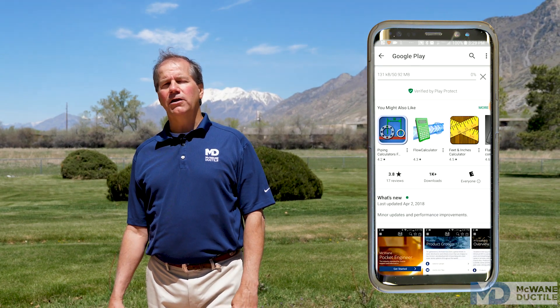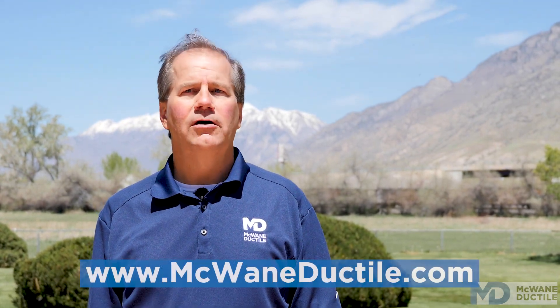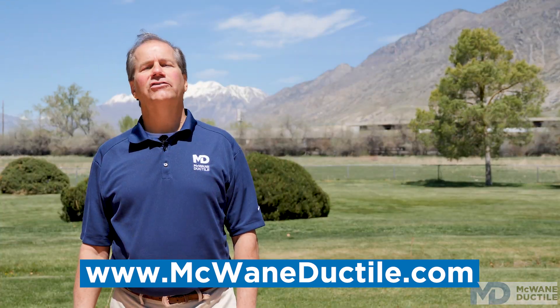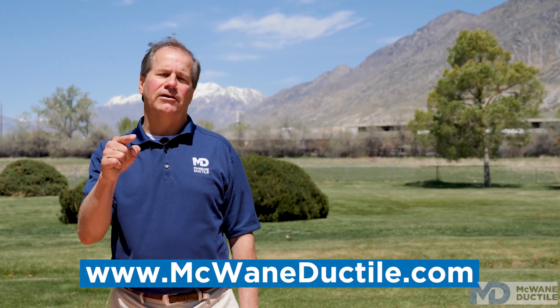You can find out more in the Iron Strong blog. We've answered the how many and where questions for restrained joints on a single fitting. To do this quickly for all fittings in your pipeline, go to the McWane Pocket Engineer. Thanks for watching this episode of Iron Strong. For more information on all things ductile, please visit our website or contact one of our product engineers. Until next time, remember to work hard, work smart, and work safe.